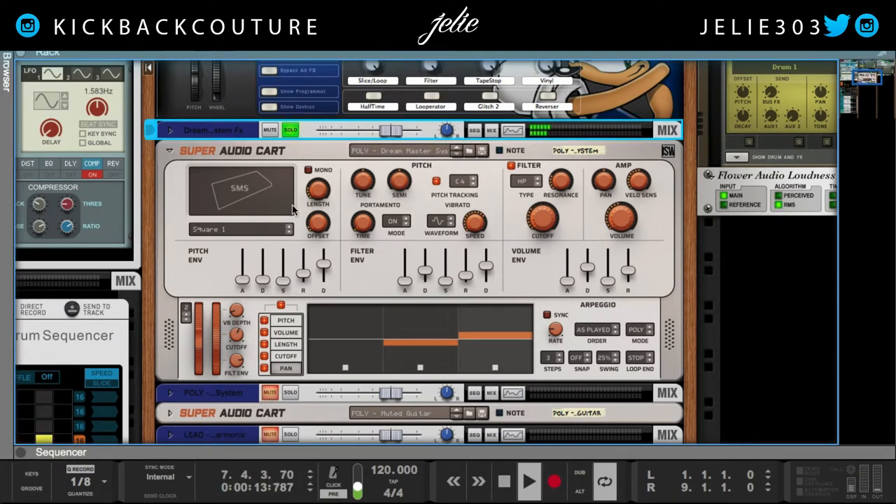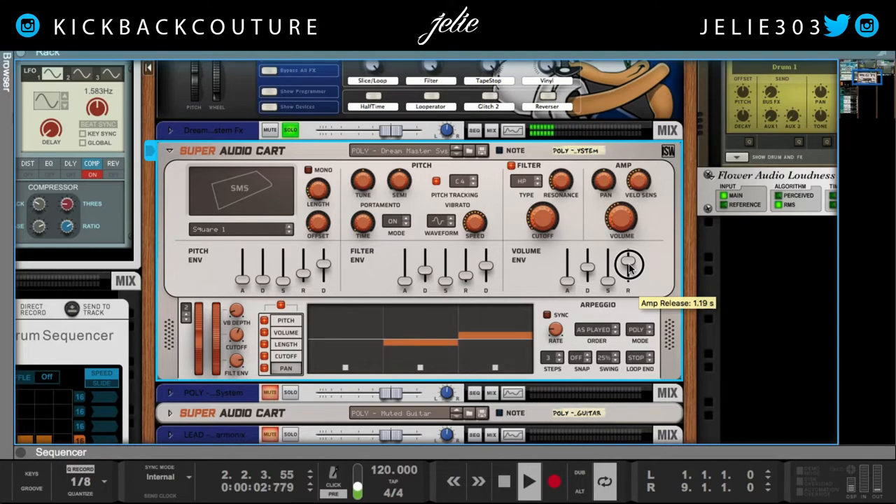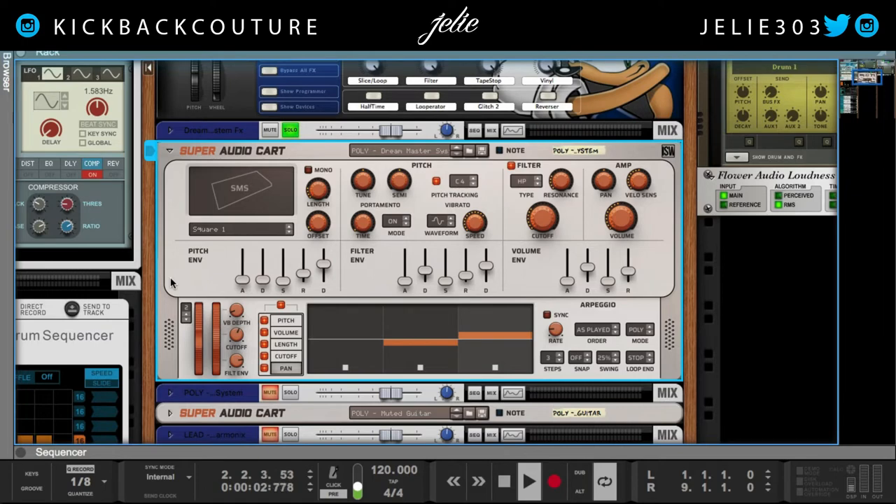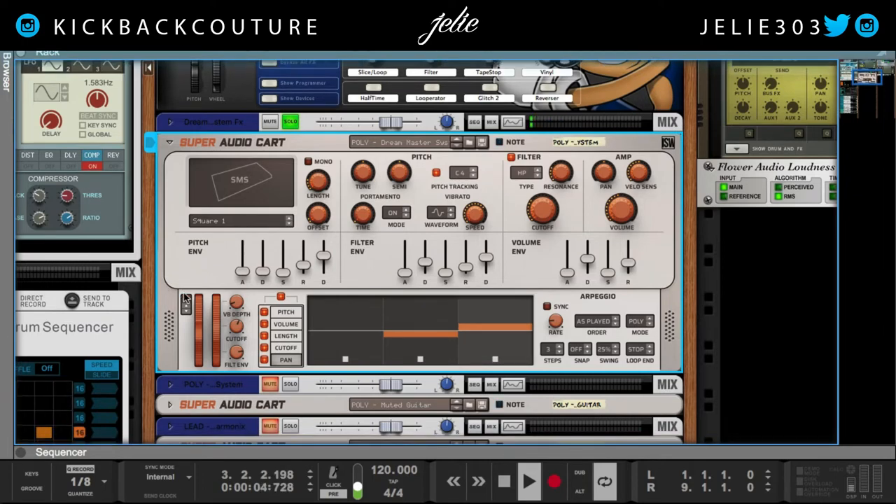So this was a preset I altered — the amp release to make it shorter because I didn't want the whole thing. I wanted it to be more like a bell. Poly Dream Master system — definitely like this preset.